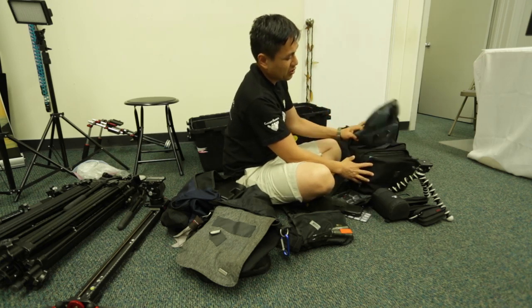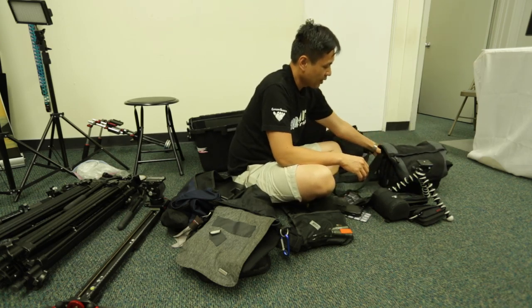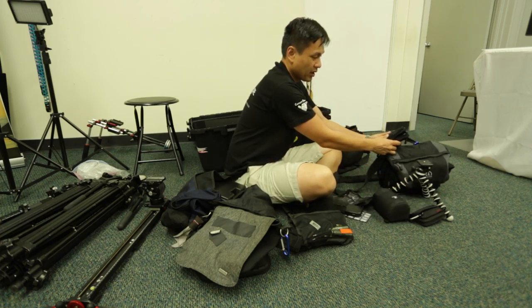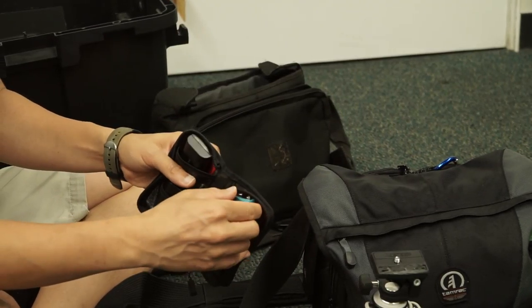I'll stick the Mark III with the lens on it right in there and it'll just close right up. Extra battery pack on here — so at least six batteries plus a 9-volt rechargeable for the Rode VideoMic.